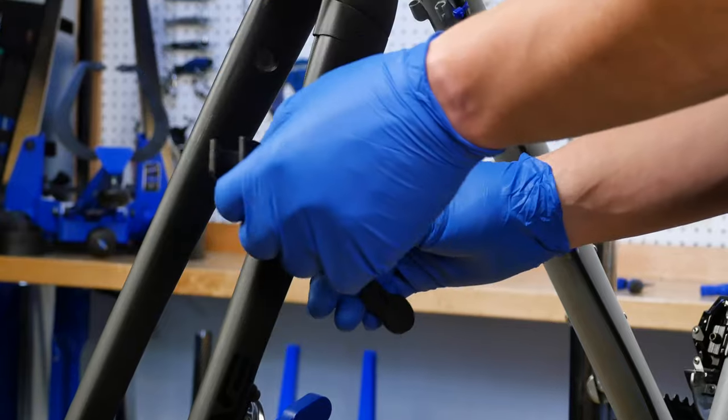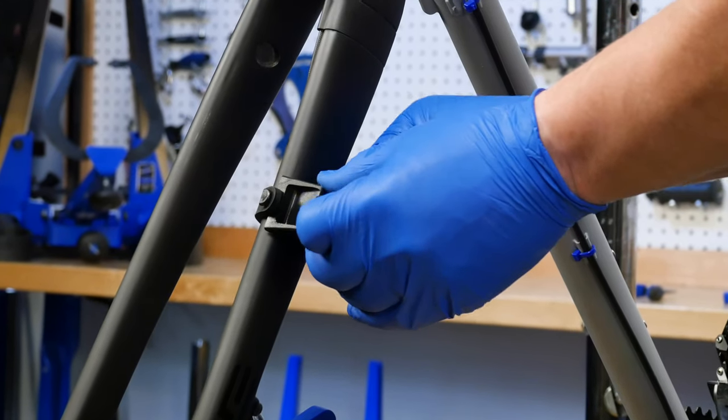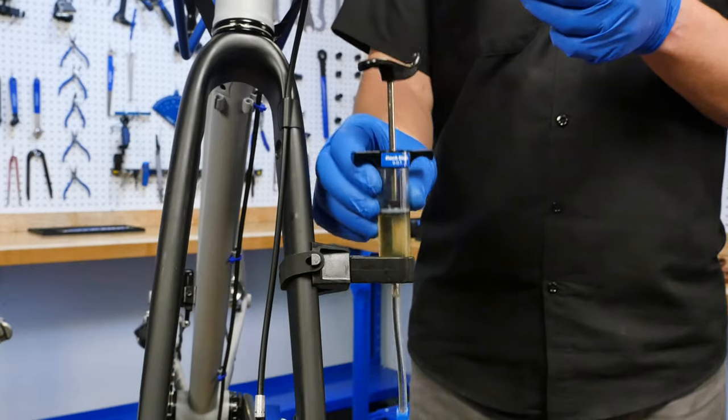The BKD-1 also includes an attachable syringe mount to free up your hands and to make the bleeding process more manageable.